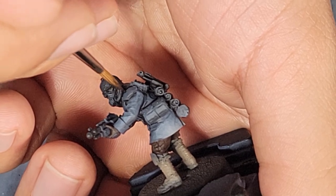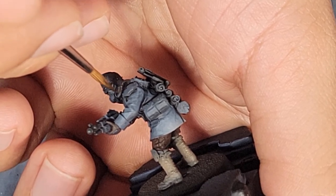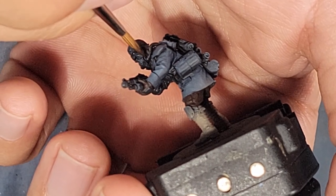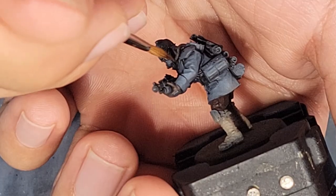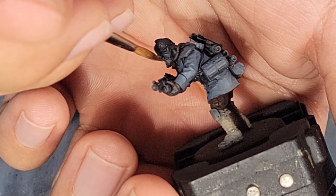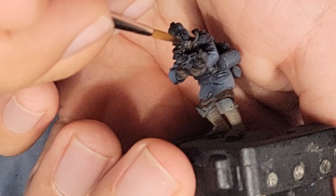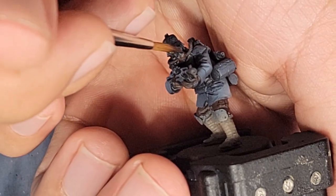Then we're going to paint the hose of the mask. Make sure you get a nice even coat without clogging up those details. We're going to get the front mask breather component — later on that's going to be copper, but for now we're undercoating it with the Rhinox Brown.